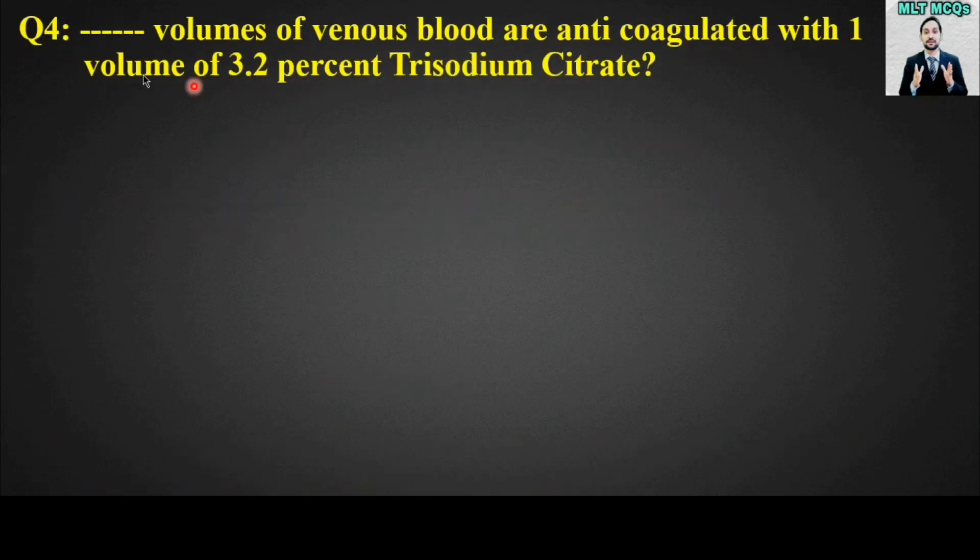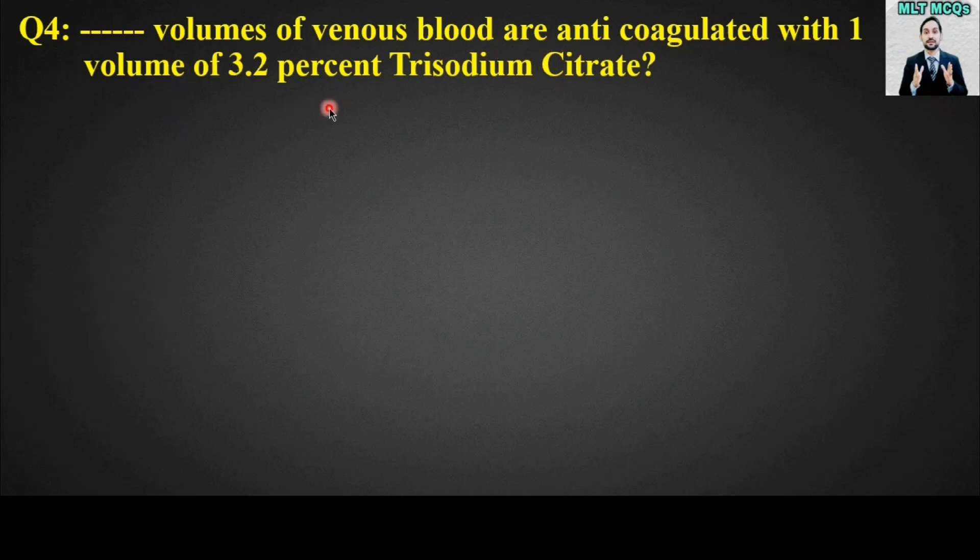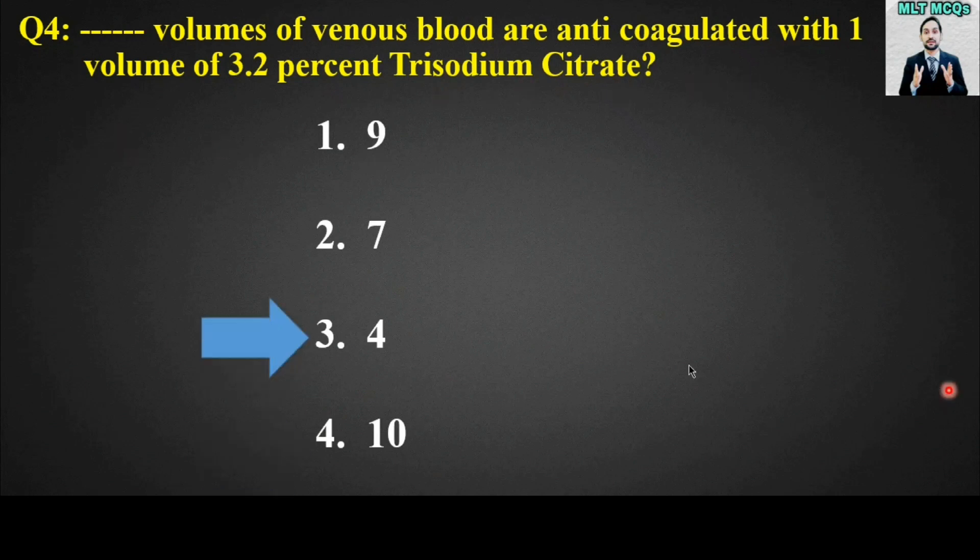MCQ number four: Blank volumes of venous blood are anticoagulated with one volume of 3.2% trisodium citrate. Options are: 9, 7, 4, or 10. The right answer is option number three — four volumes of venous blood are anticoagulated with one volume of 3.2% trisodium citrate.